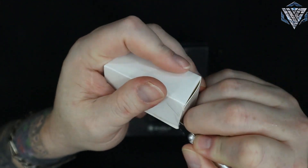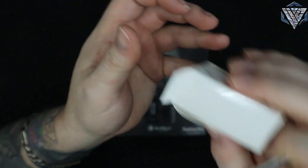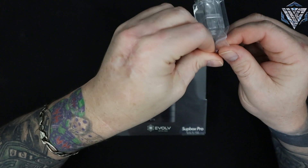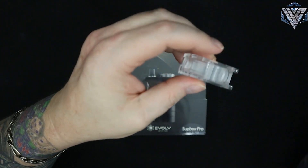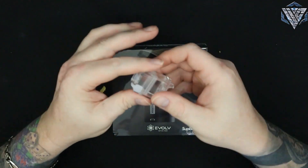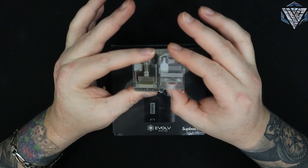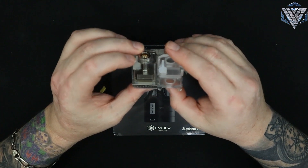This Chinese tape does not want to come off. There we go. It's the boro tank for it - it's their special boro tank that they made for it. If you're familiar, it's like the Vape Snail. They're very similar in appearance but this is a boro tank.